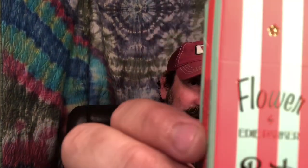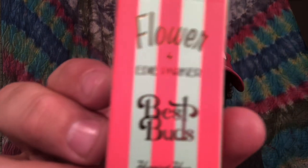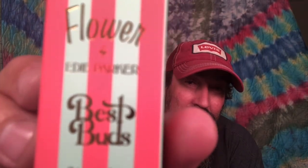Today what we're going to do is I've got Best Buds — it's flour by Eddie Parker. What I consider kind of a name brand bud, man. They got posters and stuff up, it's kind of crazy. We have new lights here, so bear with me.